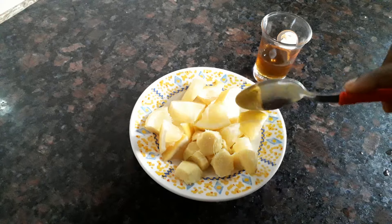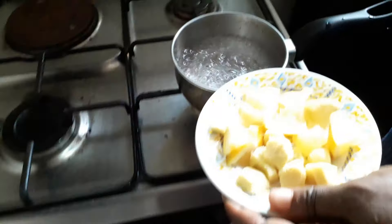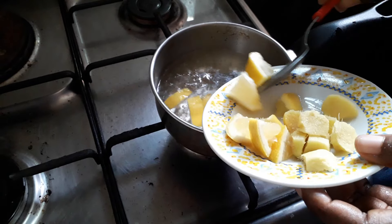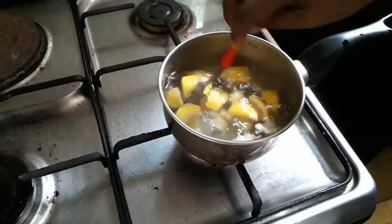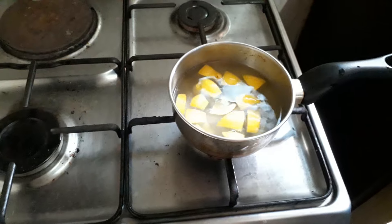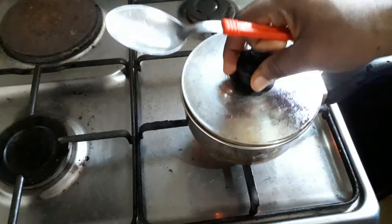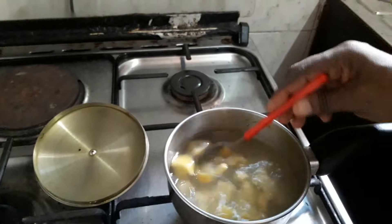We're going to be putting it straight into the hot water. You can see my water has been boiling, so all I need to do is just to put it inside gently. I'm going to be leaving it for about three minutes to cook properly before extracting the juice from the boiling water. I'll just cover it — see you when the juice is ready.